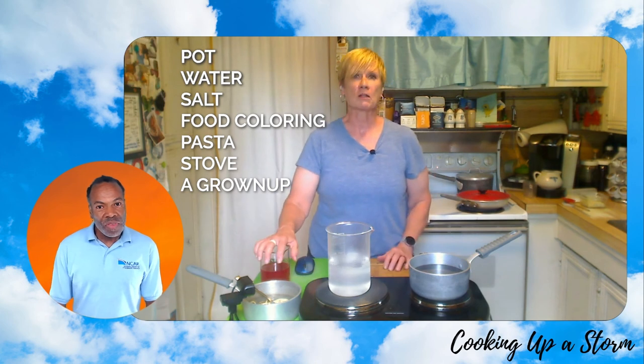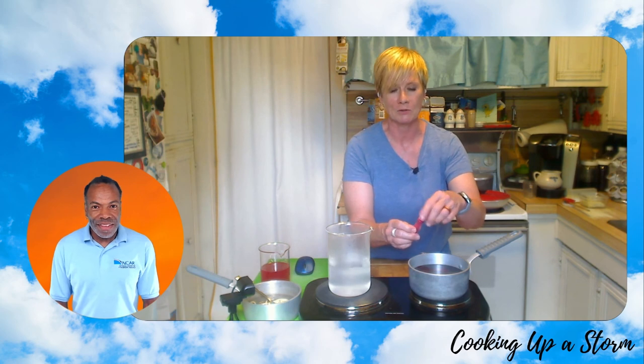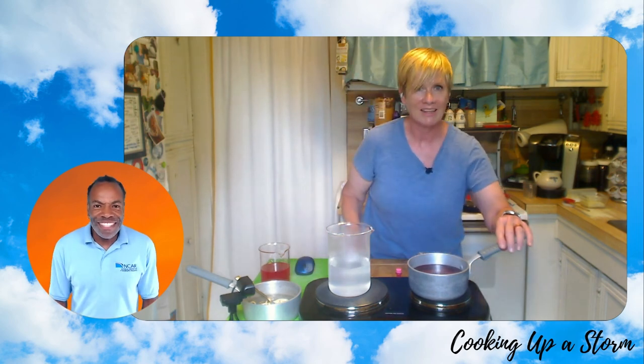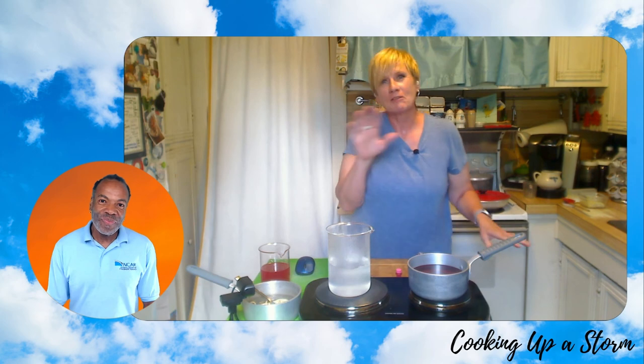I'm also going to use some oil-based food coloring here today so that helps us see everything a little bit better, but you don't need to do that in order to experiment or cook your recipe. So first, fill your pot halfway with water, put it on the stove, and make sure you turn up your heat. I'm going to add a little bit of food color because I want my noodles to be bright like the sun. I'm going to add a little bit of salt. In cooking, chefs add salt just to enhance the flavor, but a lot of you may have heard that salt makes water boil faster — don't believe it. It's just a kitchen myth because you would have to add a lot of salt to make it boil noticeably faster. The amount of salt I put in today is just enough to add a little flavor, but it's not going to make it cook any faster.